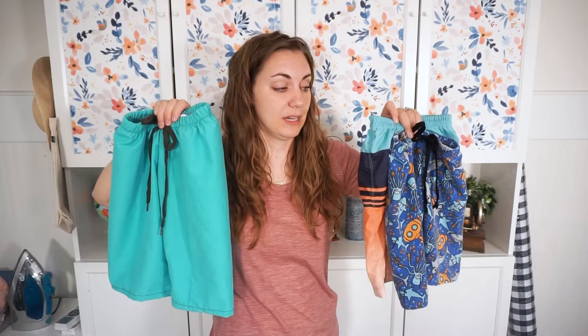My family goes swimming a lot in the summer, so my son actually needs multiple swim trunks because we go swimming almost every single day — while one is drying there needs to be another one he can wear. I can't wait to share this project, so let's get started.